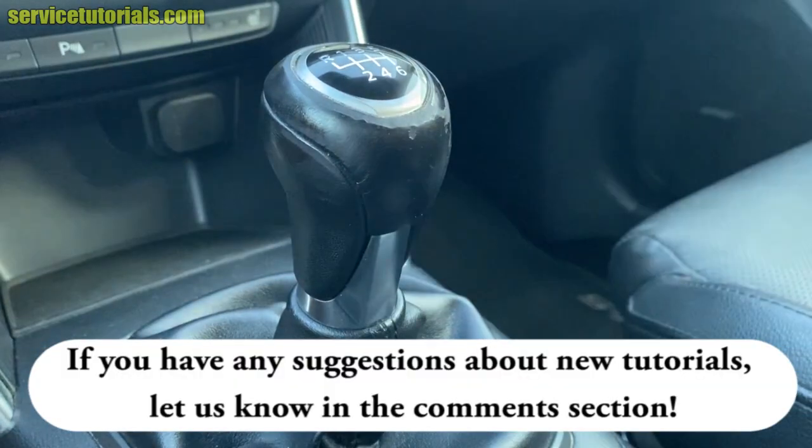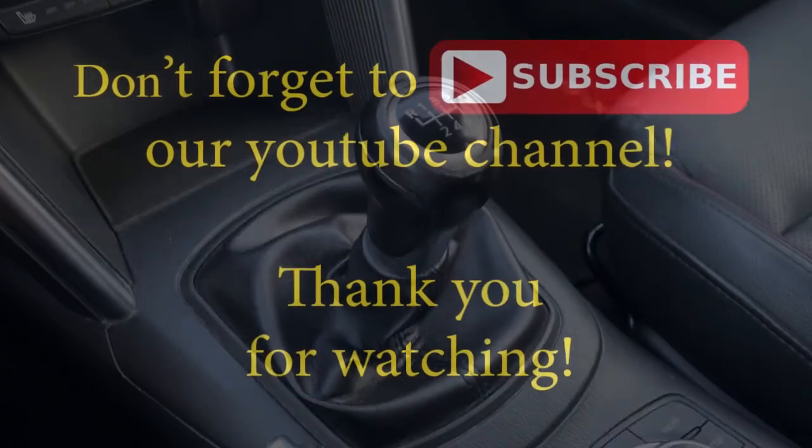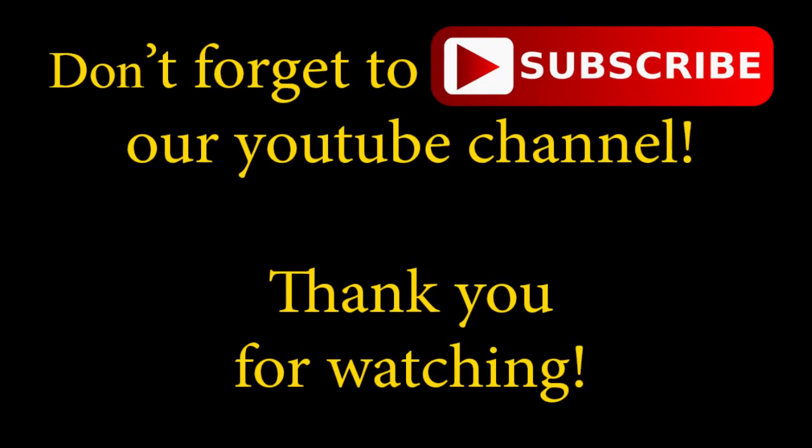If you have any suggestions about new tutorials, let us know in the comment section. Don't forget to subscribe to our YouTube channel — thank you for watching!